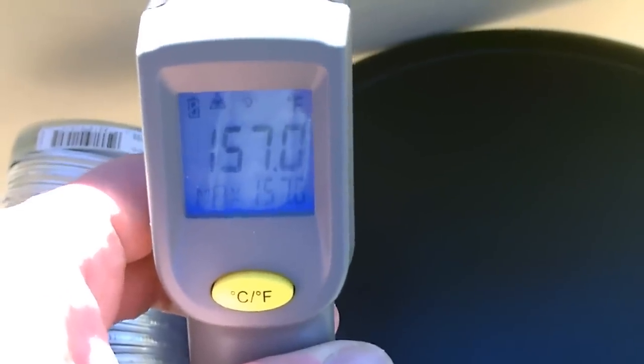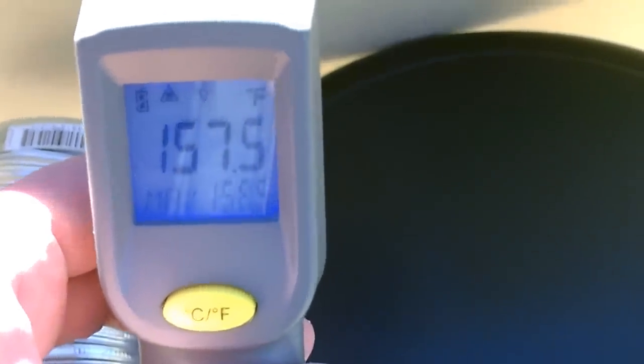We're pushing 160 on this collector right now. Unbelievable — check it out.